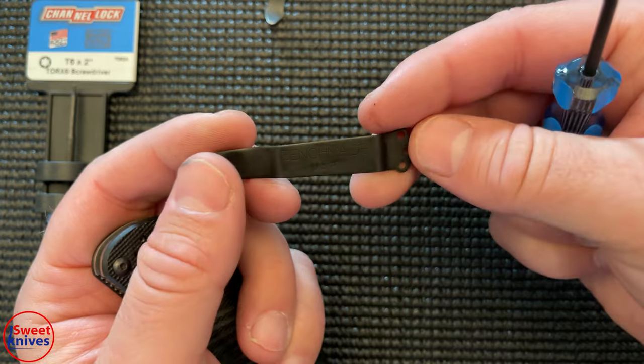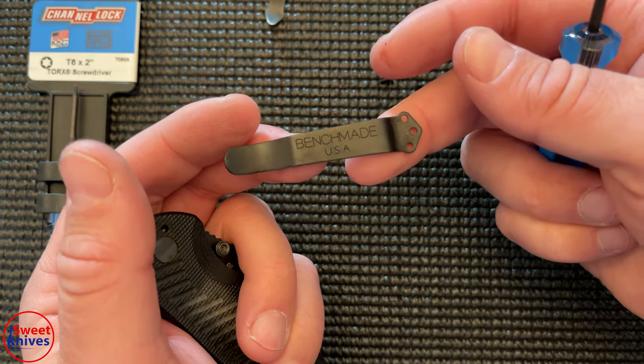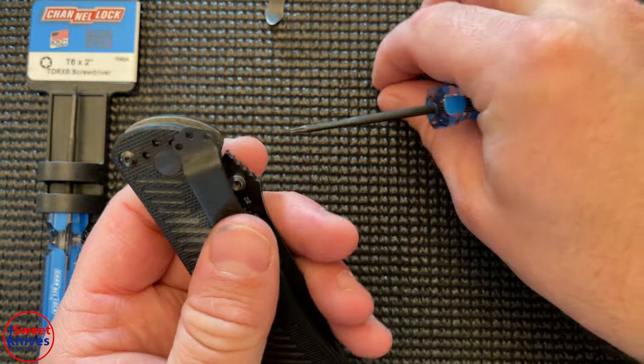Back in the day, Benchmade was really good — you could just call them up and they'd give you brand new clips for free. They may still do that if you send them a knife, but generally they're not doing that as much anymore.